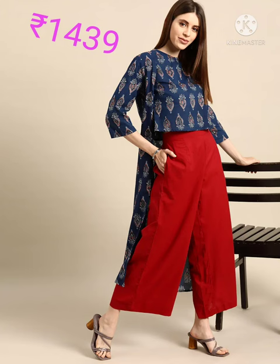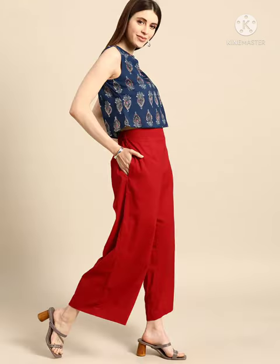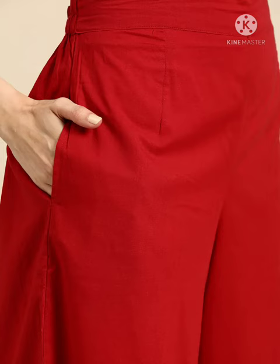Next one is Anok brand navy blue and red ethnic motif printed pure cotton top, sleeveless with plasso jacket, open front jacket. It's pure cotton only and it's a machine wash.